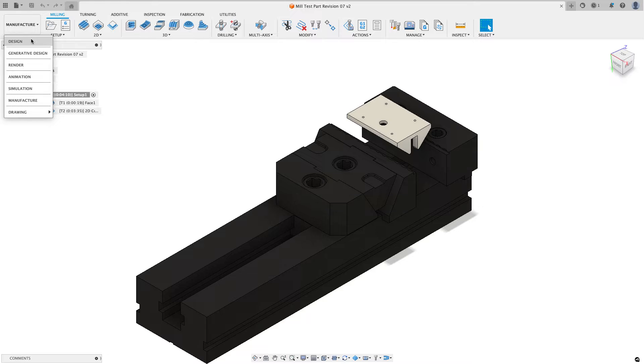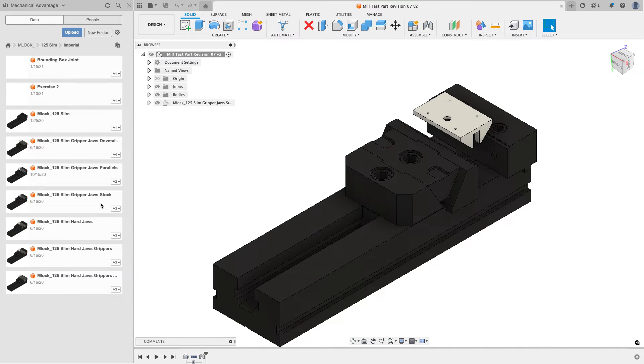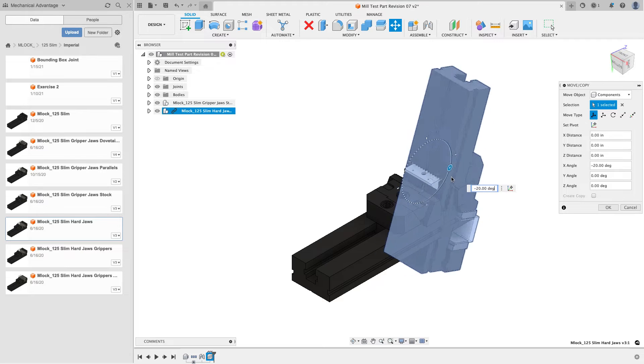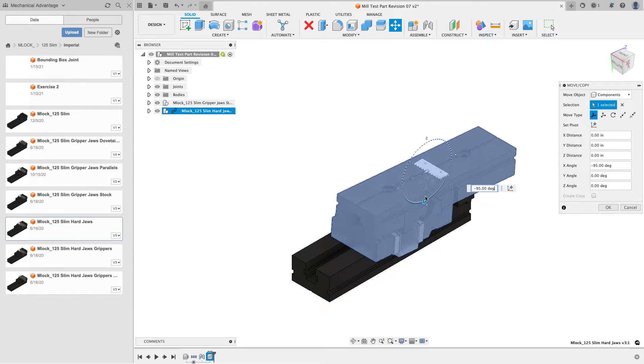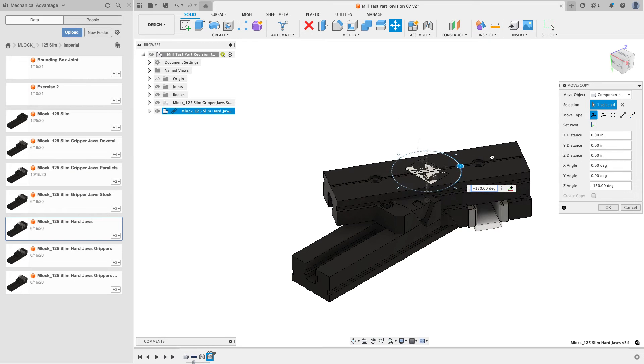I'll switch from manufacture to design, go to my data panel, and find the vice I want — the Emlock 125 slim with hard jaws. I'll right-click and insert this into my current design. As it comes in I'll orient it the way I want: rotate it 90 degrees that way, then rotate 180 degrees.